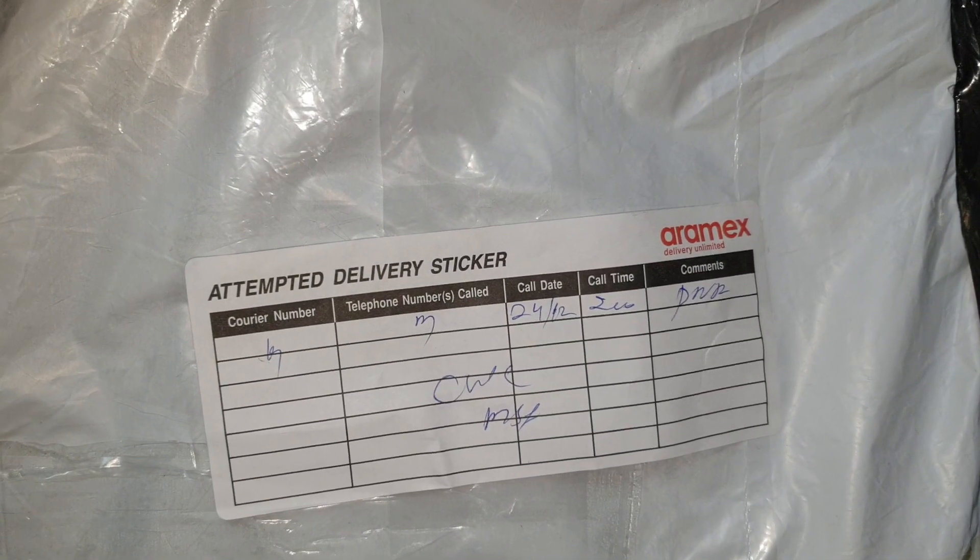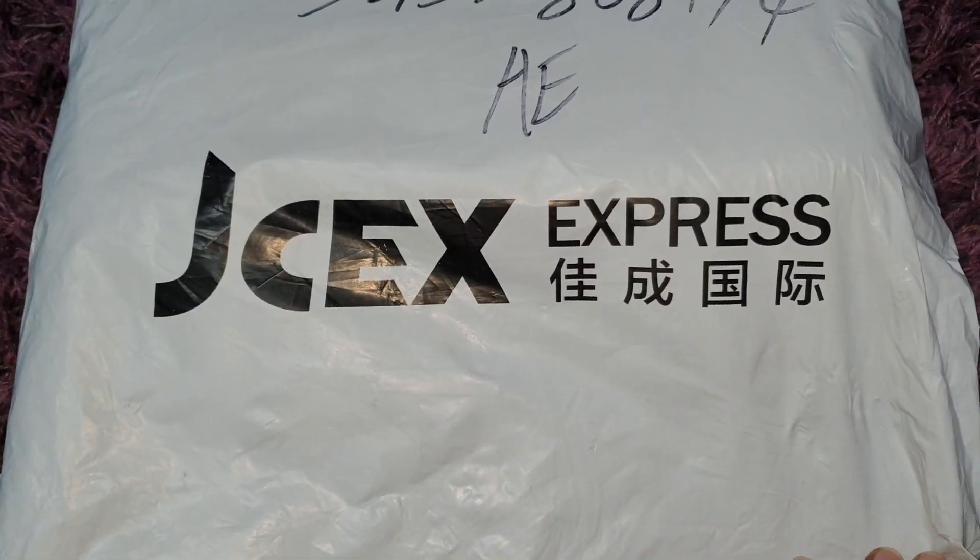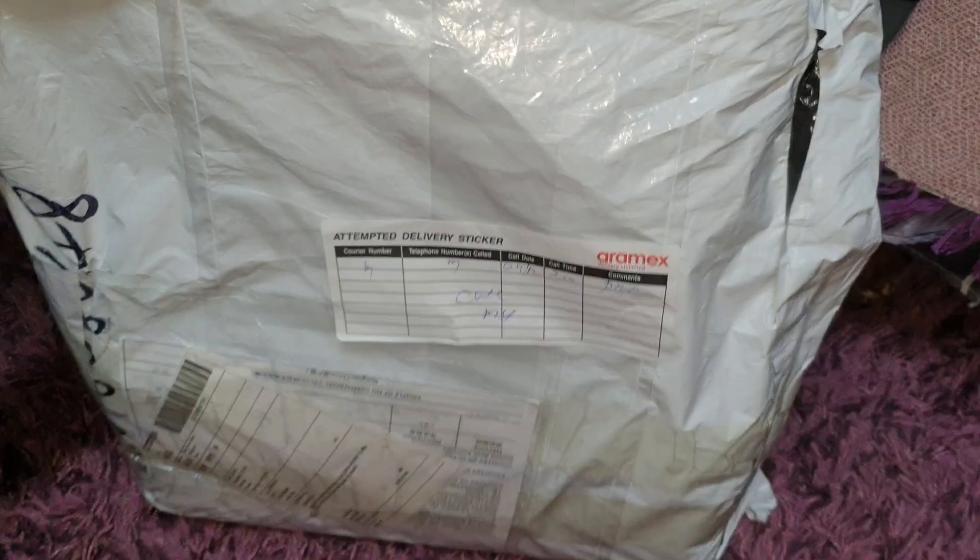This is a wet polisher we ordered through AliExpress. The courier company is Aramex. We are unboxing this to see how we can get this product.